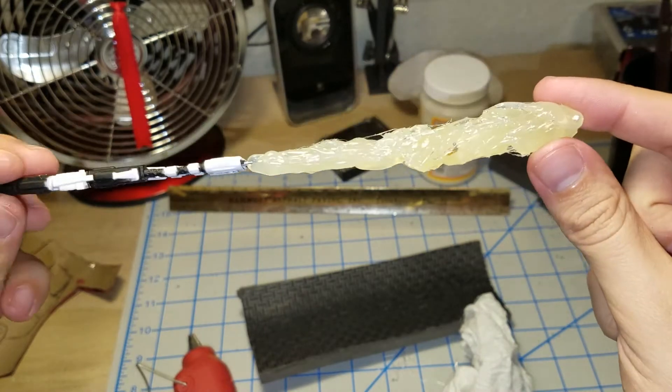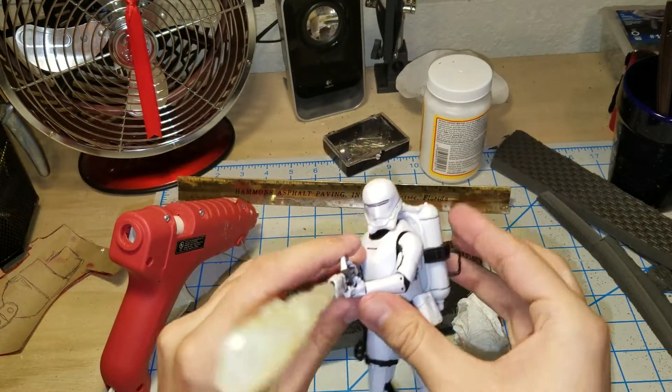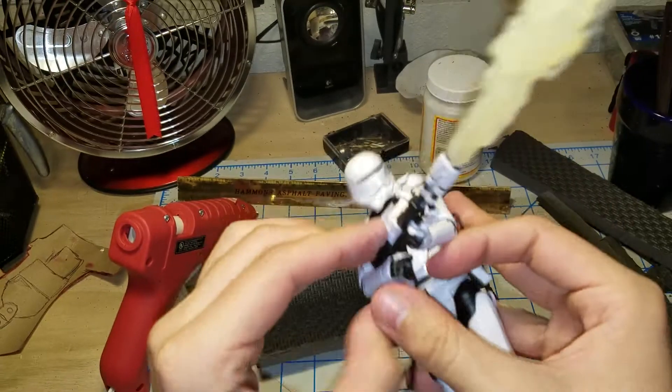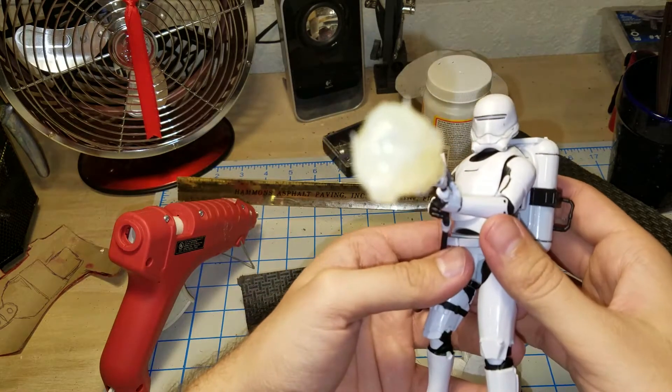Right now I think this looks pretty cool. It looks cool as is, and it is going to look even more amazing once we get this thing painted. And just to give you an idea of what the Flame Trooper looks like with his new flame effect — I think it came out pretty good. It's time to paint this flame effect up.